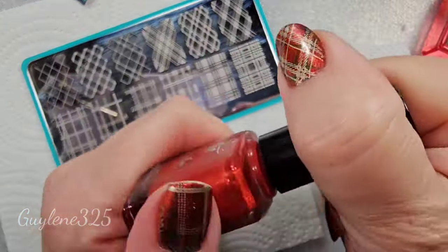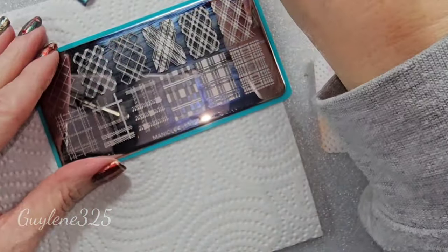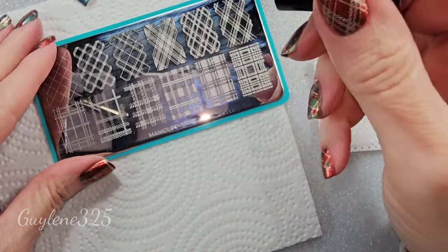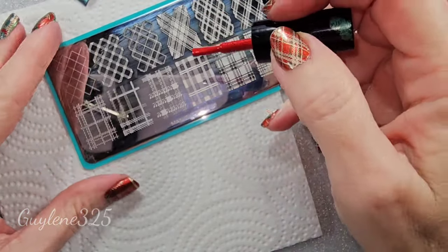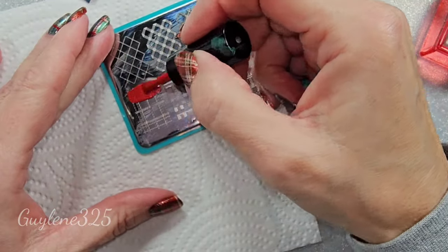We're going to start with this red — and this is a chrome. I'm going to start with these lines here.